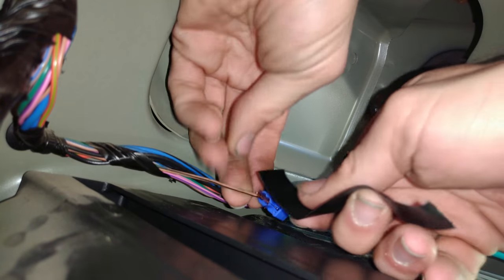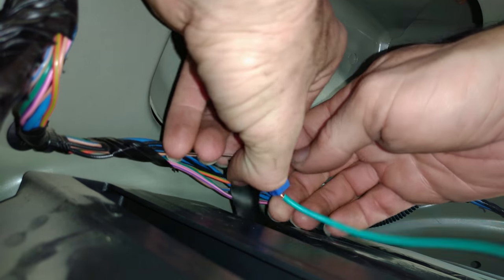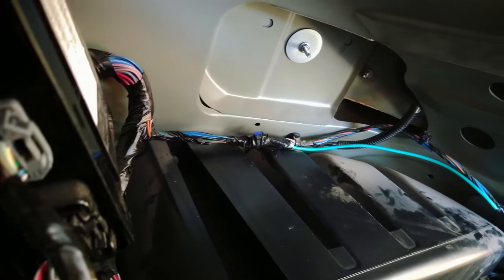I would like to wrap this with electrical tape to make sure it is sealed well. There it is all sealed up.